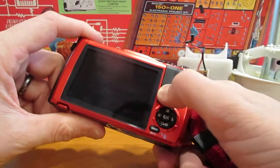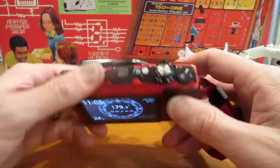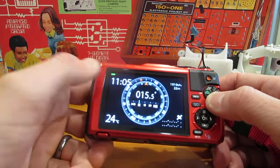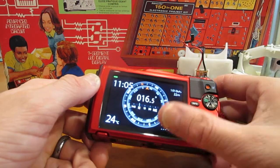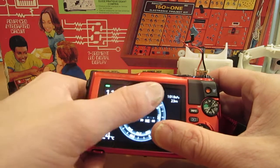Here's another little tip: if you press and hold the info button on this camera, pressing info brings up your GPS and compass time and temperature, pressure and elevation.